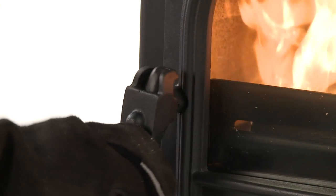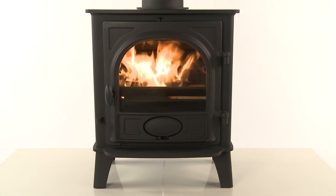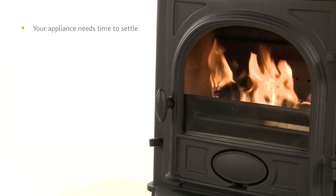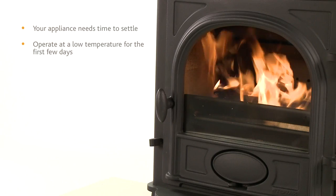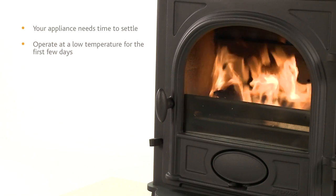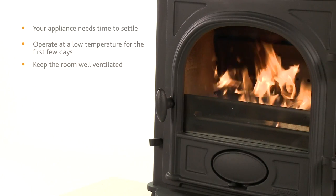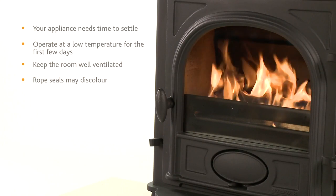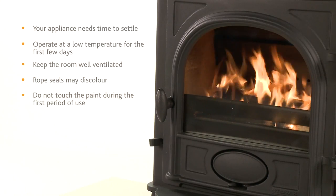Experience will tell you when it is necessary to refuel your stove. If you are lighting your appliance for the first time, be aware that it will need to settle and fixing glues and paint to fully cure, so take care to operate at a low temperature for the first few days. During this time, the appliance may give off some unpleasant odours. Keep the room well ventilated to avoid a build-up of fumes. Please be aware that during use, rope seals may discolour. This is normal. Do not touch the paint during the first period of use.